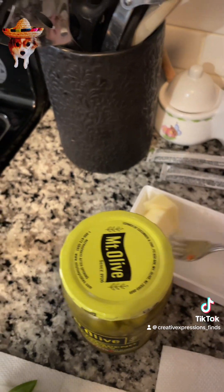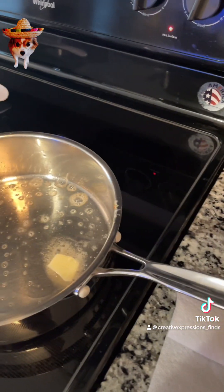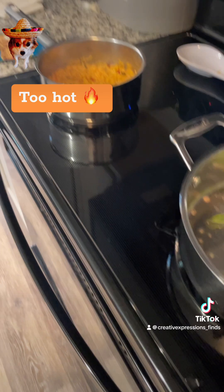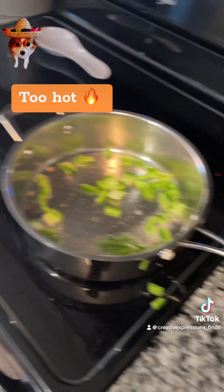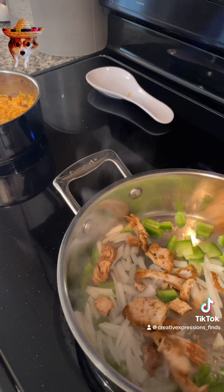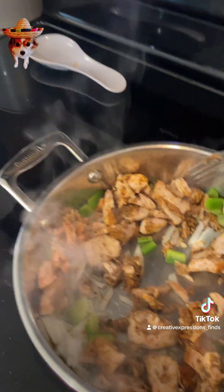I want a little bit of butter. I'm going to get my onions and green peppers put in there. I'm going to get my chicken — I'm just going to use all that. Just heating all this through.